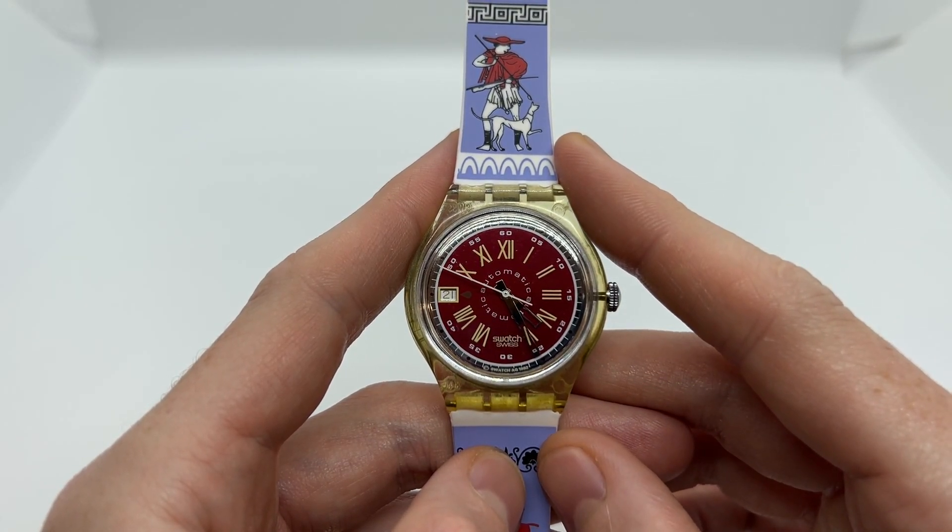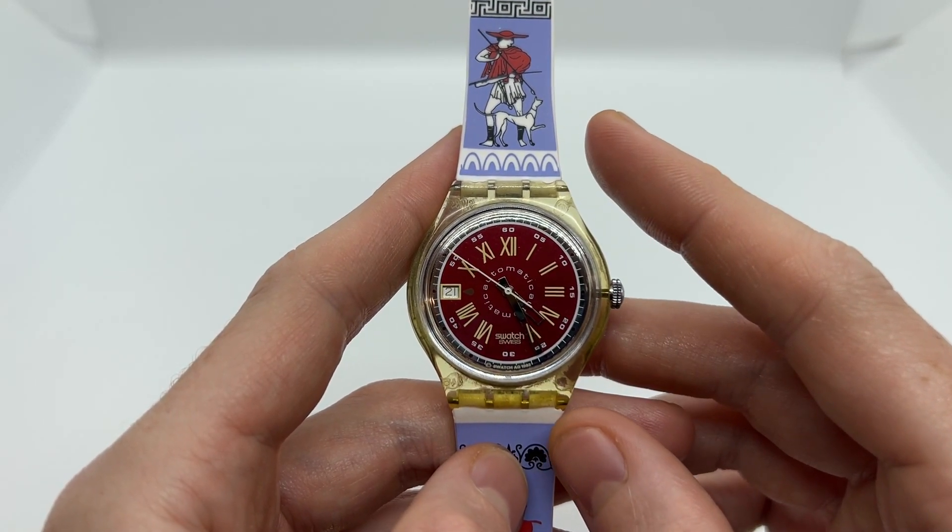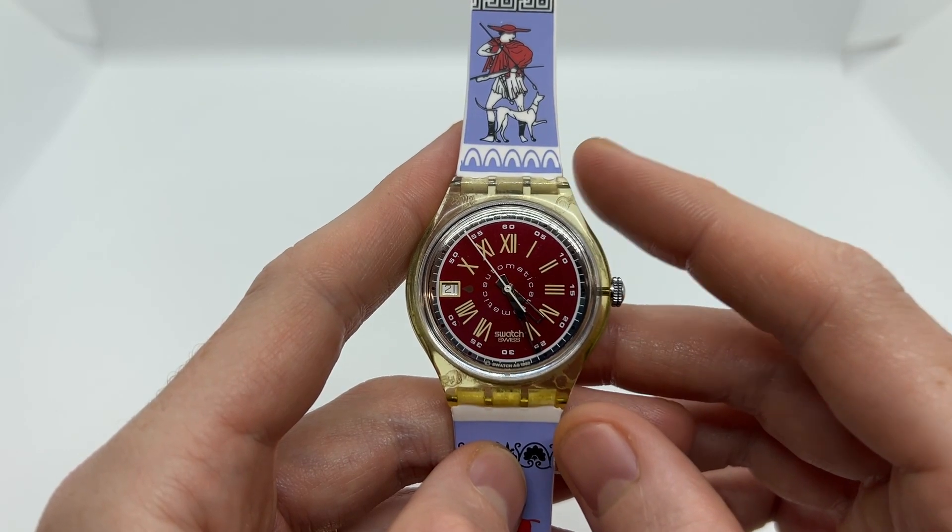Hello guys and welcome to another video from Vintage Radar. Today we are going to talk about how an automatic watch works.